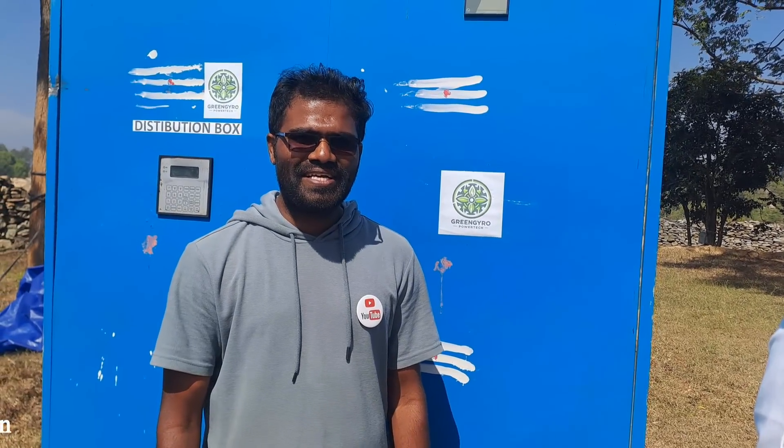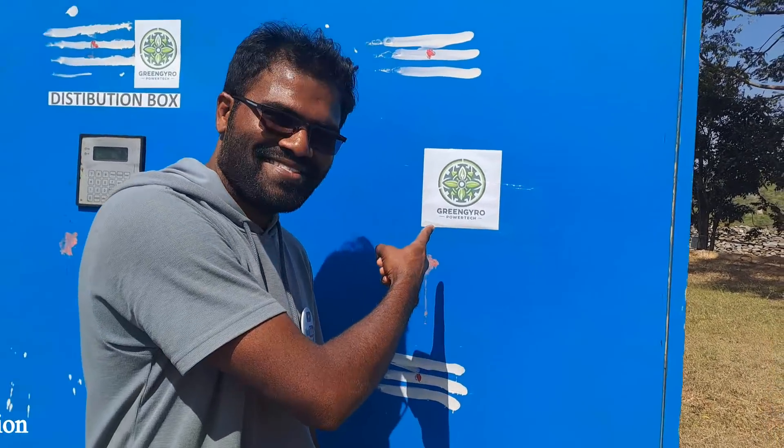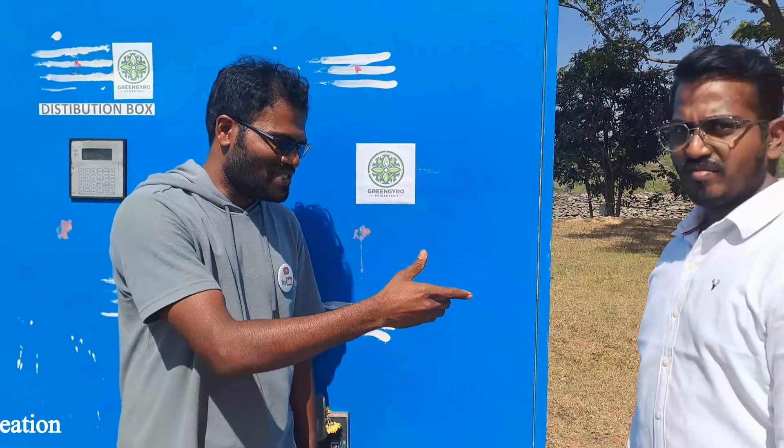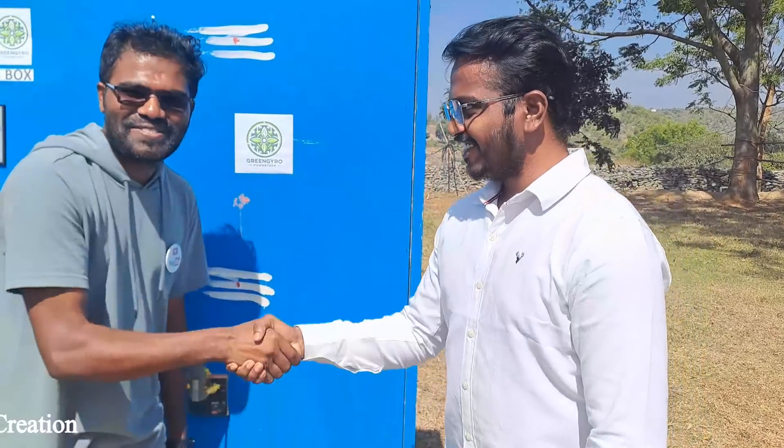Hey guys, I am Dutta from Venur Creation here. You may wonder what is this. Let me introduce Mr. Roshan. Hi Dutta. He is going to explain everything.